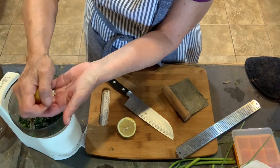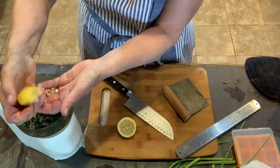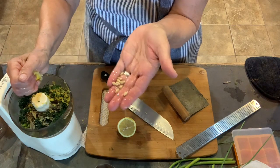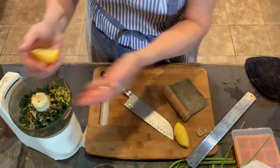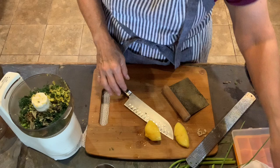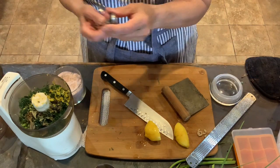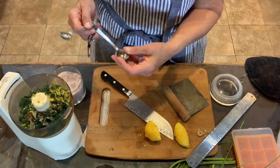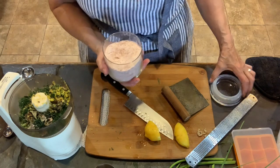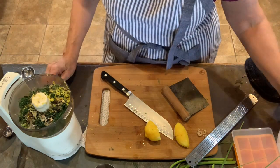Make sure you don't get the seeds — the seeds will be bitter. It's a fairly juicy lemon. Look at those seeds, don't want those in there. Maybe we'll just give it another squirt. The next ingredient is going to be a half a teaspoon of salt. This is pink Himalayan sea salt — it has no added iodine or any other added ingredients in it.